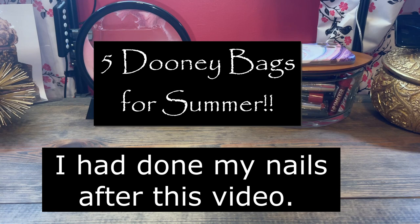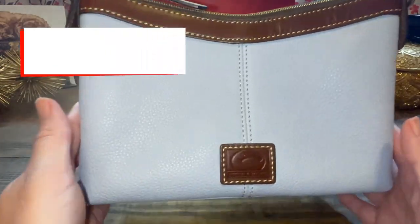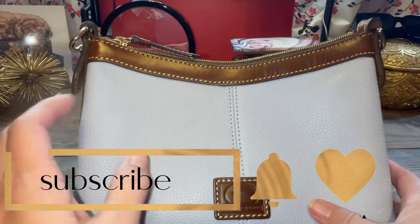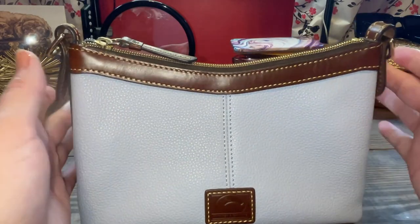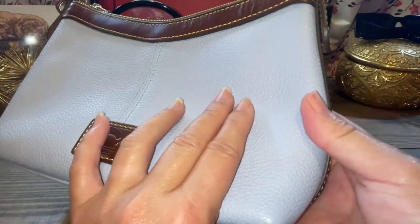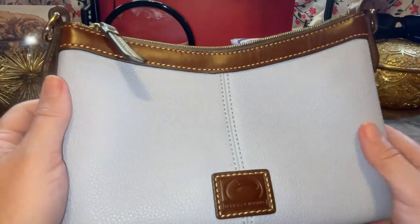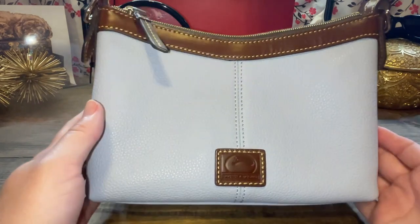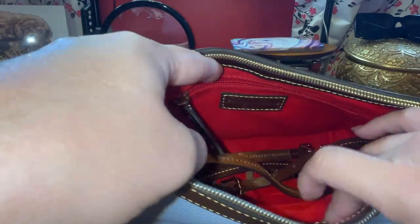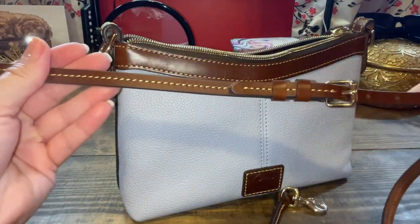Now let's get into the Dooney bags I'm going to carry this summer — these are my top five. This is the crossbody pouch with the dark leather trim duck, which is a cool feature, in glacier blue. I paired it with my Coach rainbow strap and it looked amazing — I got a lot of compliments. It has a dark trim, light blue color, no feet on the bottom. Back when I Love Dooney had loyalty points, I basically got this for $27. It has the leather zipper pull and gold hardware. The strap is very thin — that's not my favorite — but it has five adjustments and the little gold lobster claw. It has a red interior zipper pocket and a side pocket.